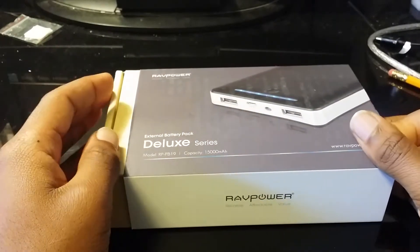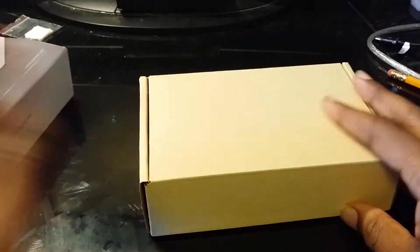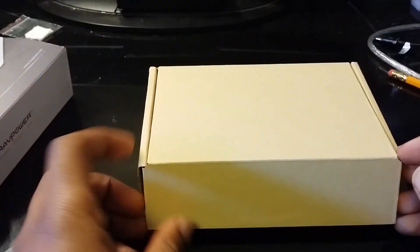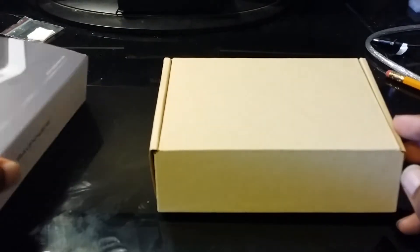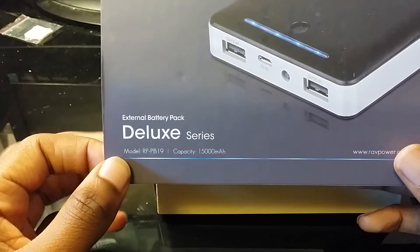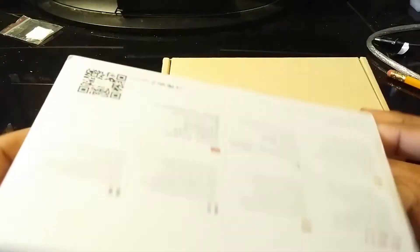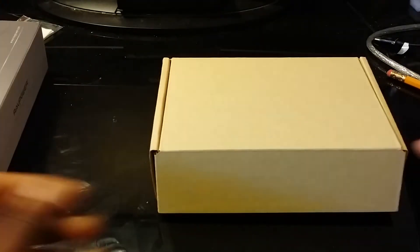It seemed like it was a little damaged when I first got it. But anyway, this is a 15,000 milliamp hour battery — it is the Deluxe Series and it's an external battery. That's pretty much it as far as it goes.